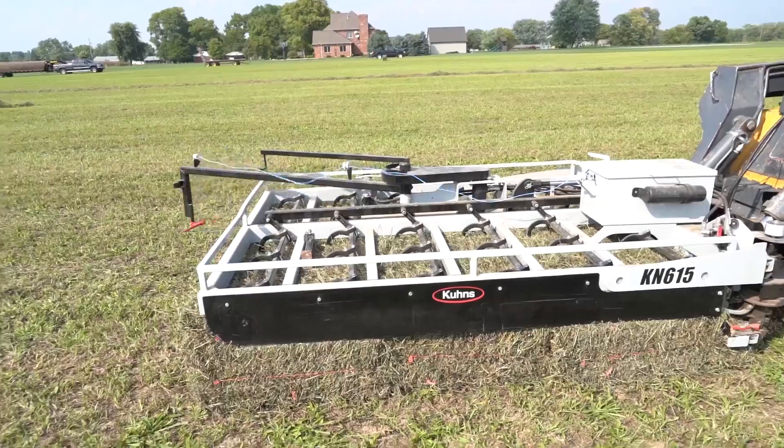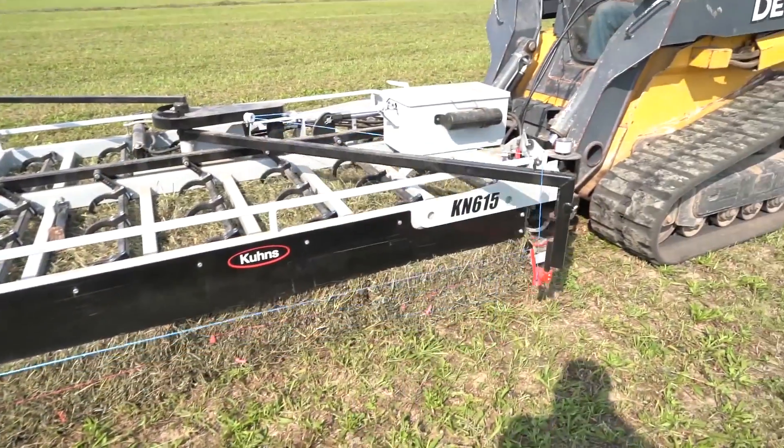At the barn, easily unload and stack bale groups using a standard Kuhn's grabber.